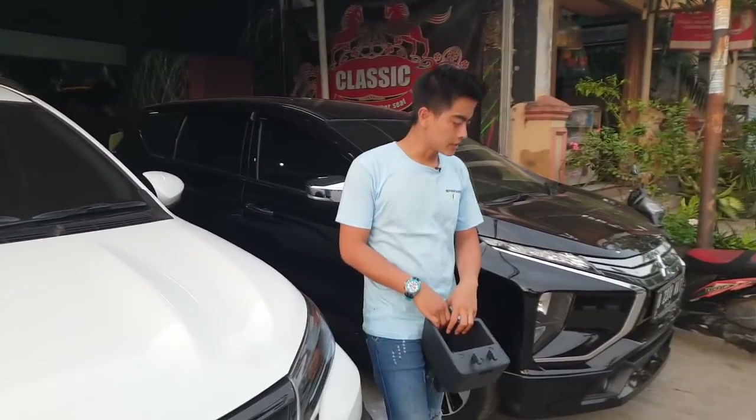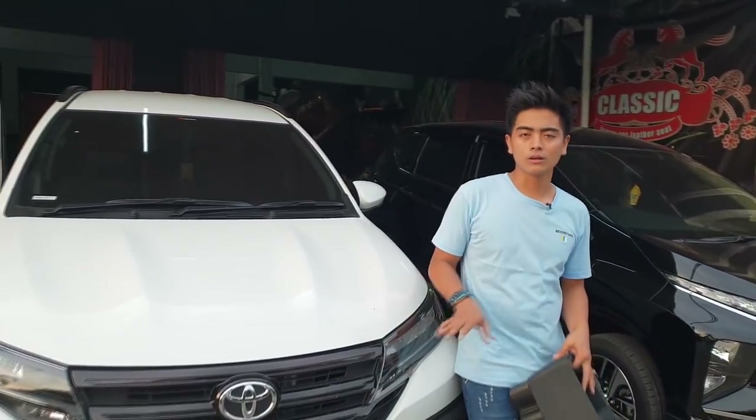Hello guys, I'm back with me at Classic Car Interior. Today we are still at the design of Toyota All New Rush in 2018.